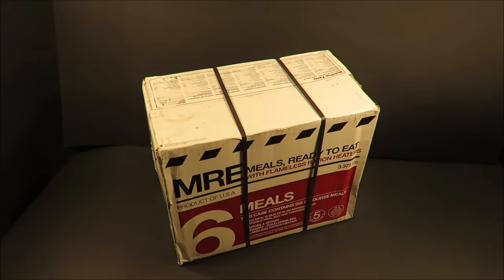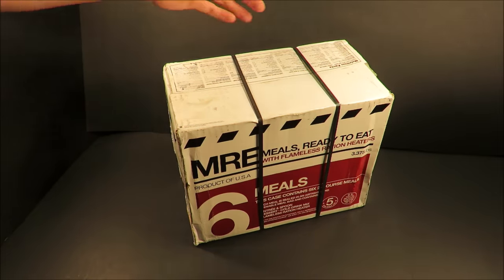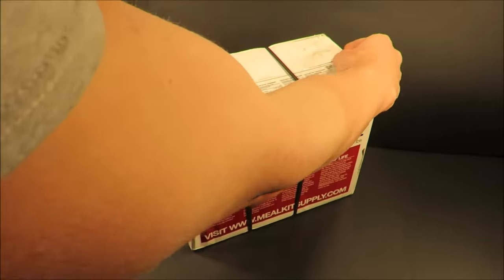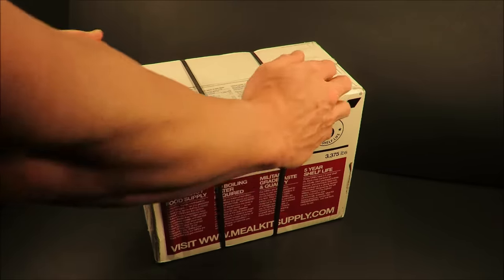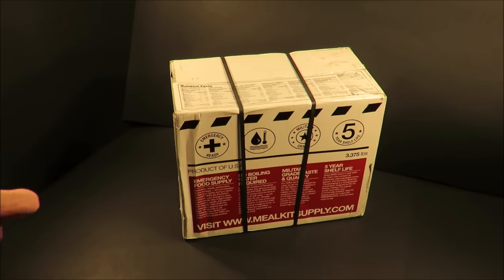This is a case of Meal Kit Supply 2 Course MREs. Each case contains six rations which break down to three separate menus. It's like a mini case of lightweight MREs. Let's give it a look.